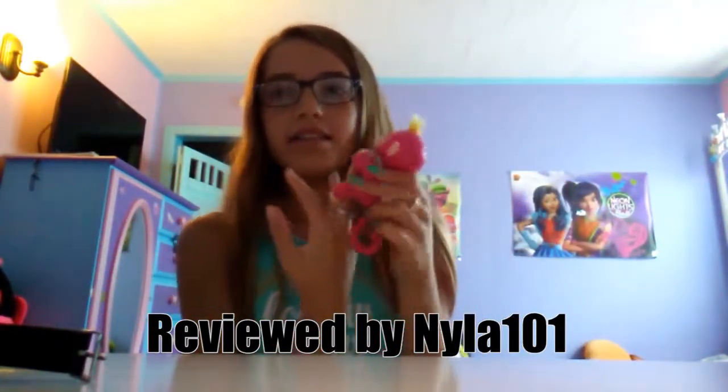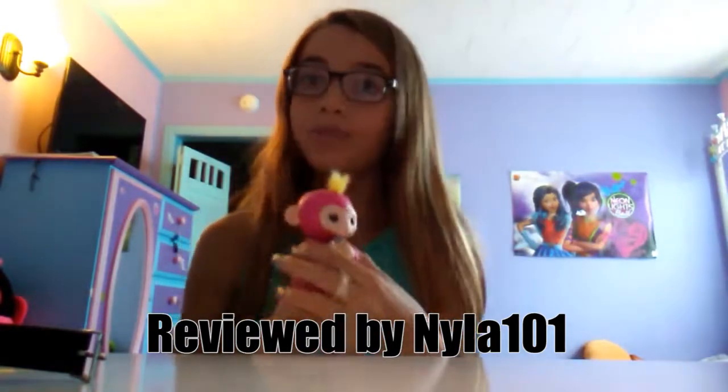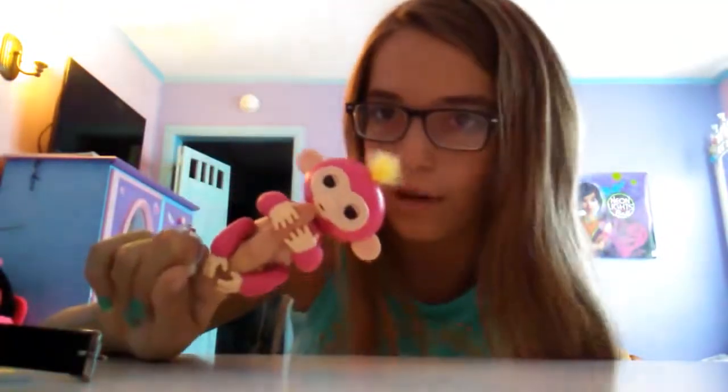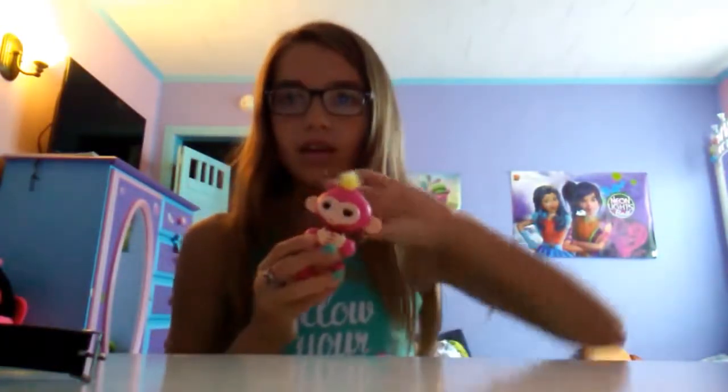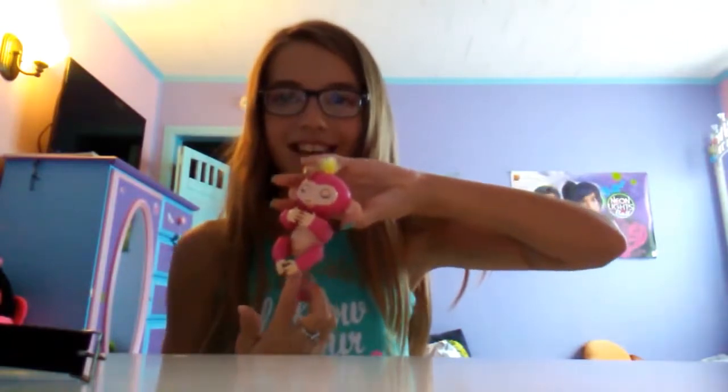They'll monkey babble a lot. The main thing — how you take care of them — is you keep them on your finger, because they're finger monkeys, fingerlings. They talk a lot. So I'm going to show you a few things you can do with your Fingerlings monkey. The first thing you can do is hold it on your finger — all you have to do is just slide it on your finger.